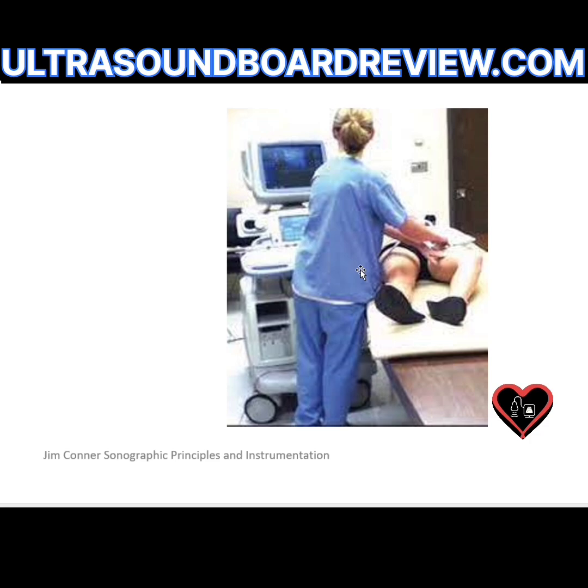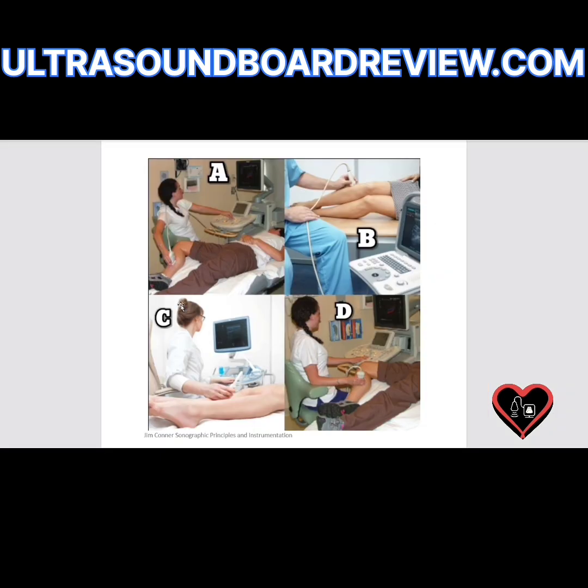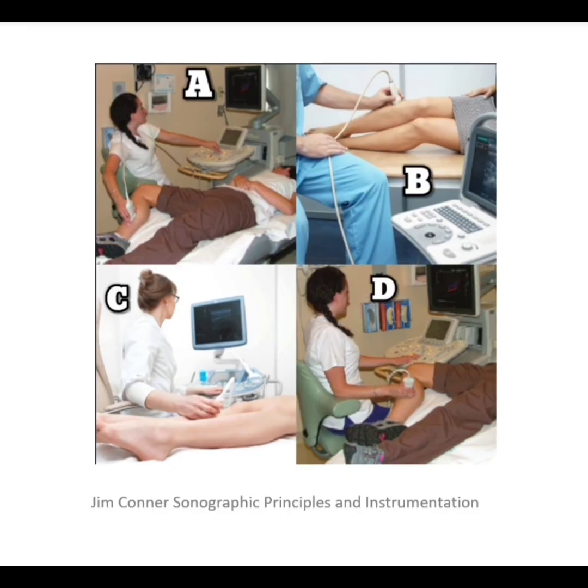And then this one — she needs to stand up straight and face the machine. She needs to bring the body part she's scanning closer to her, either by flipping the patient with the head here and feet there, or by bringing the machine on this side and scanning left-handed. Which of these scanning positions is the most correct? It looks like image D is the most correct because she is scanning in a true neutral position.